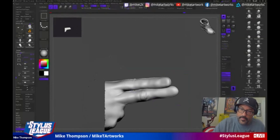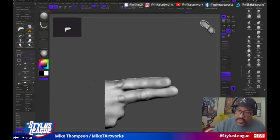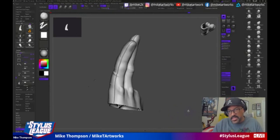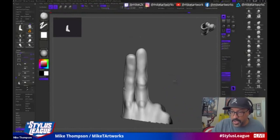Ultimately what's going to happen with this glove is I'll get the fingers, knuckles and all that looking the way I want. Then I'll go in and sketch in the cut line and figure out how to make it look more like a tactical glove with knuckle guards, stuff on the palm, and all of that.